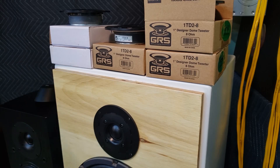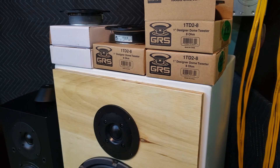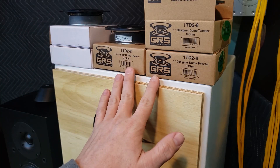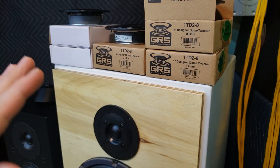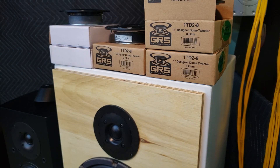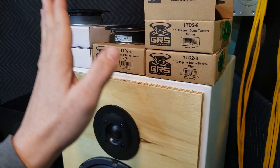So be careful when buying some of these budget tweeters. Keep your receipts, check them right away. I can't remember Parts Express's return policy right off the top of my head, but don't let them sit around for a long time and then find out they have issues. Luckily I've done a lot of business with Parts Express — I've been buying speakers and parts from them for the last 18 years. They refunded my money on all three of these because all three of them are bad.